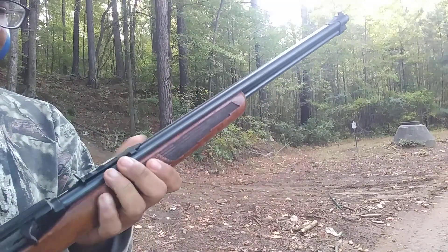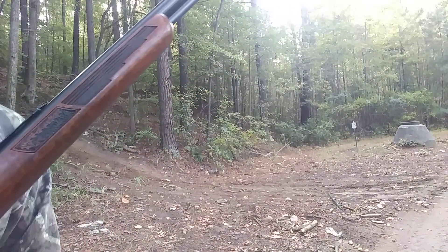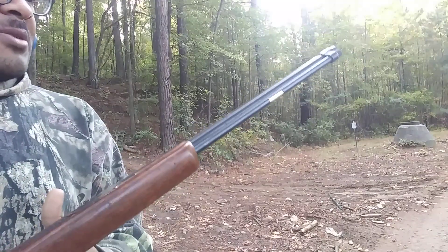I've been shooting a couple of rounds out of it. I've been shooting the Aguila ammunition that I picked up from Adventure Outdoors for two dollars a box, and so far it's been running pretty smooth.